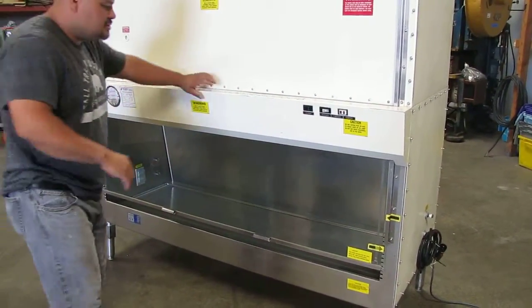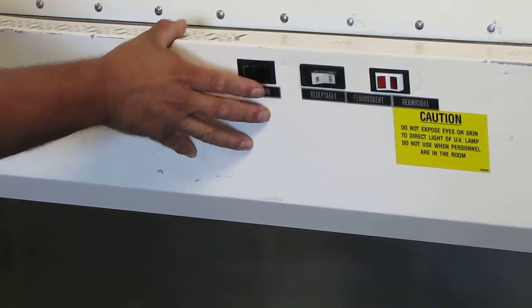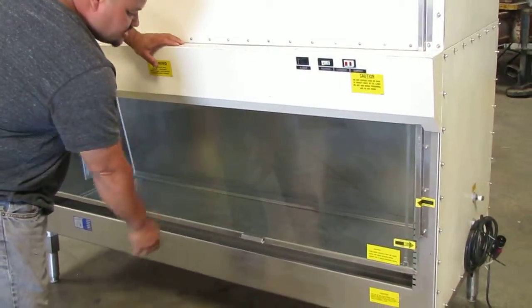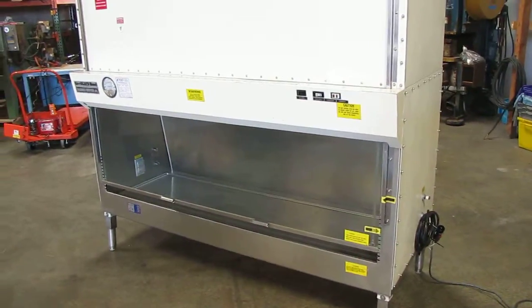First thing we're going to show you is the blower, and when you turn it on you can actually hear it turn on. That's your blower. That's pulling in suction through your vents right over here. I'll grab something so you can see.